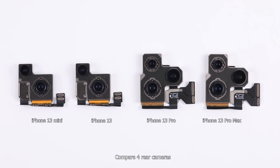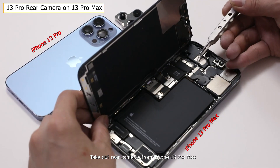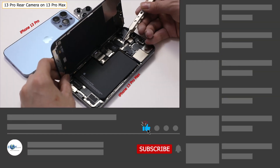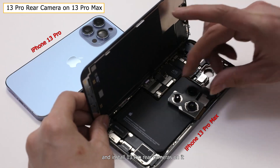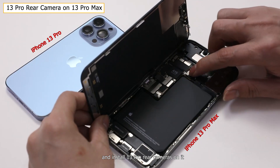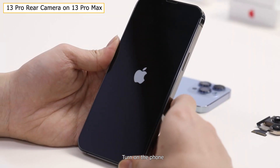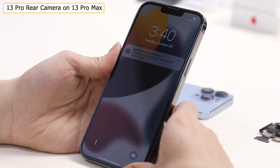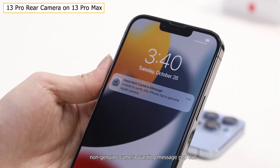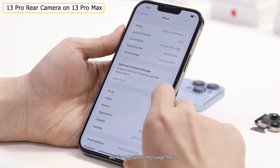Comparing the four rear cameras, it's easy to decide how to do the swipe test. We take out the rear camera from iPhone 13 Pro Max and install the 13 Pro rear camera on it. After turning on the phone, a genuine camera warning message pops out, and we find the same message on the settings page.